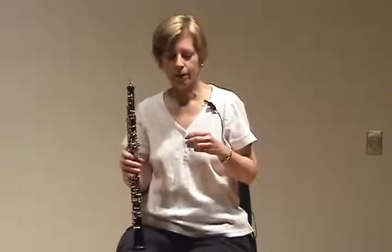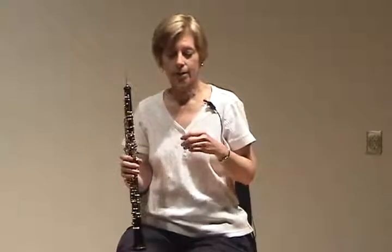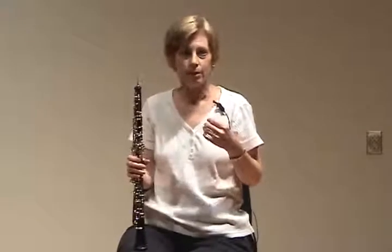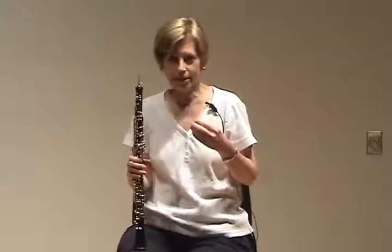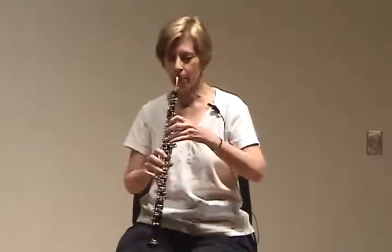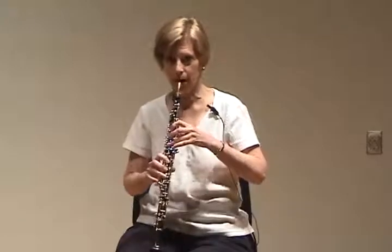If we think of breath support in terms of the hiss — breath in for four counts, hiss for ten counts, or as many as a student can — we can get that Mary Had a Little Lamb in one breath.